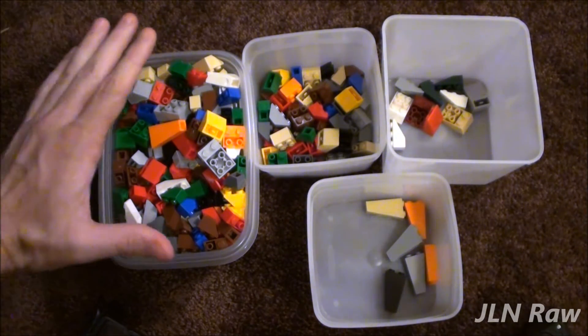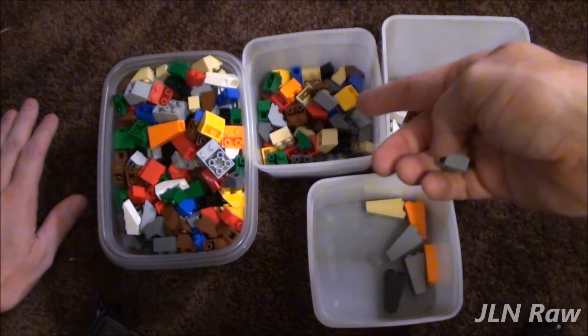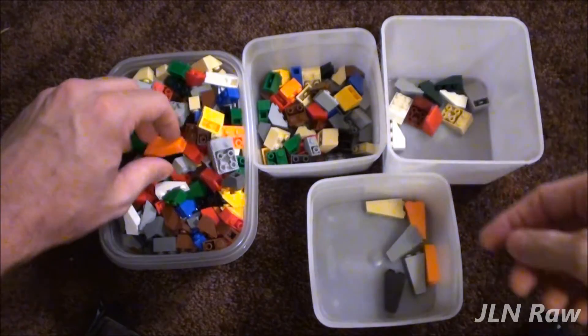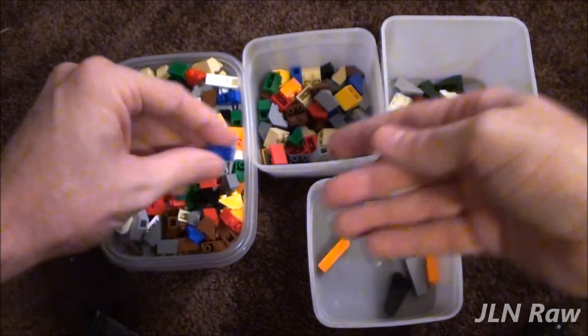My goal is: if this bin starts overflowing, then I start separating. So I'm putting all the 2 by 2s and 1 by 2s in here, and these weird things in here, and I just keep going.